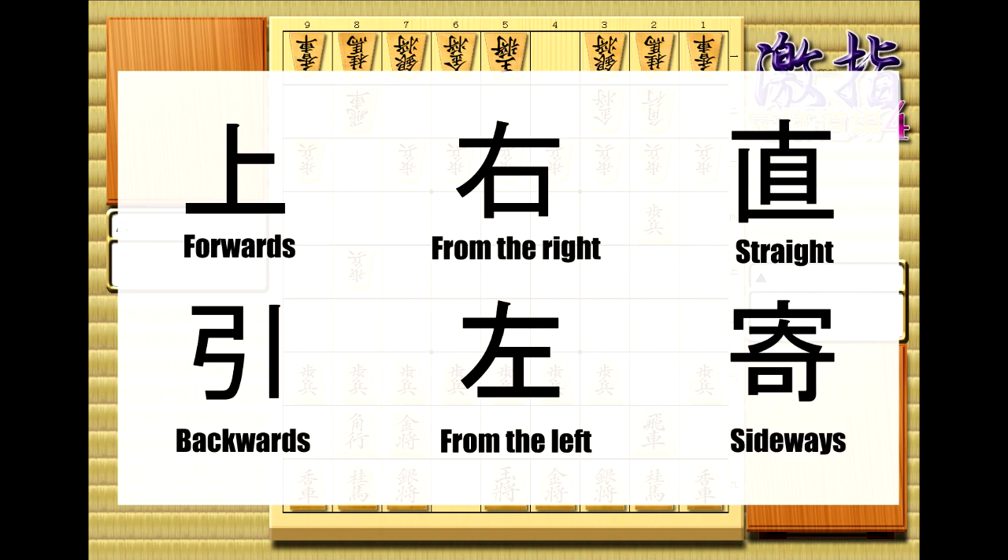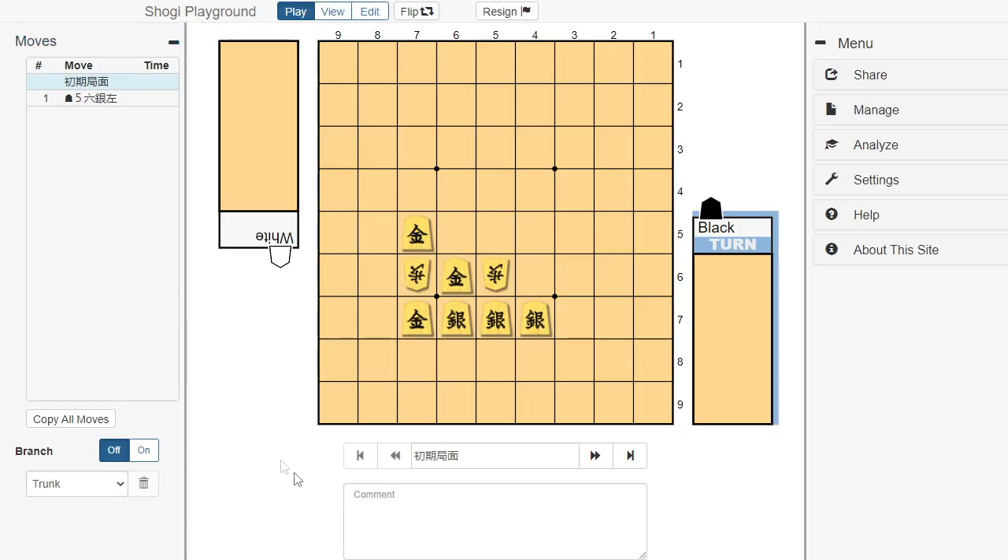Finally, we have the kanji that clarify where a piece is coming from if it's ambiguous. In English we simply name which square a piece came from, but in Japanese we write which direction it came from. And remember, all of these directions are from the perspective of the player that's making the move. If I come over to this website Shogi Playground, I can show you this example which will make very clear how the clarification kanji work. Silver going up — that's straight, from the left, from the right. And then gold captures forward, backwards, and to the side.